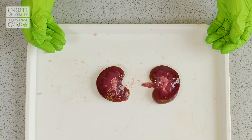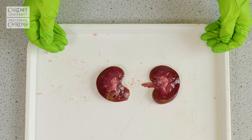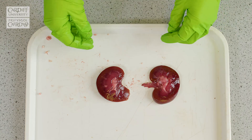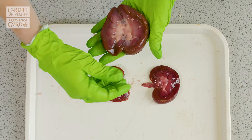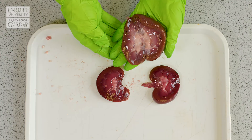One thing that's important to note is that every kidney, although it follows a similar structure anatomically, they might be quite variable with how they appear. So one that we dissected earlier is here, and we can show how, although structurally it contains the same units, it looks slightly different to the other one.